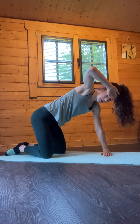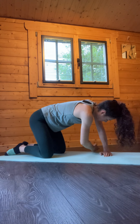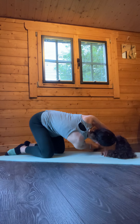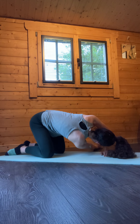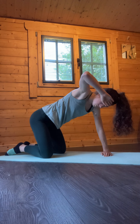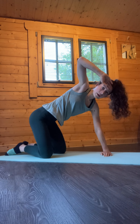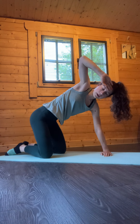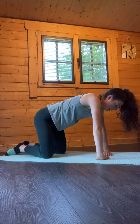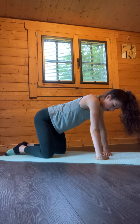Send the elbow up to the sky. Repeating through — reach it through, bending through that left elbow, nice deep breath in, and exhale draw it back through and send that elbow high. Then place that hand back underneath the right shoulder.